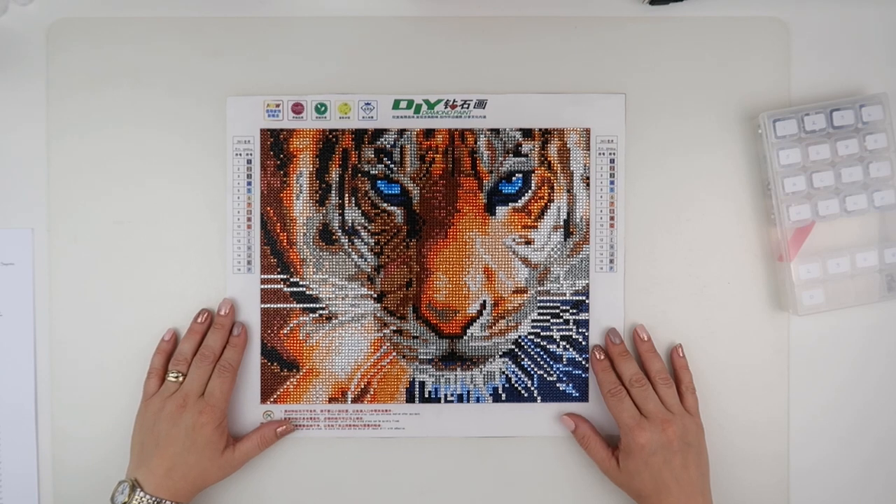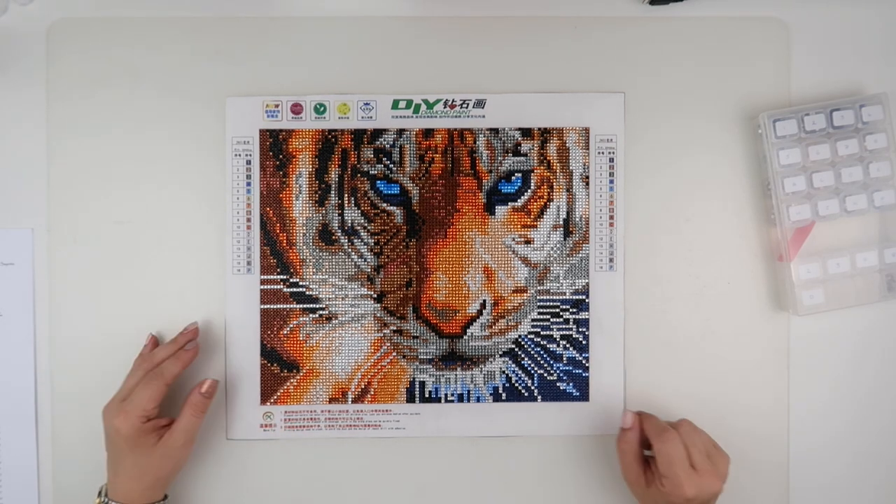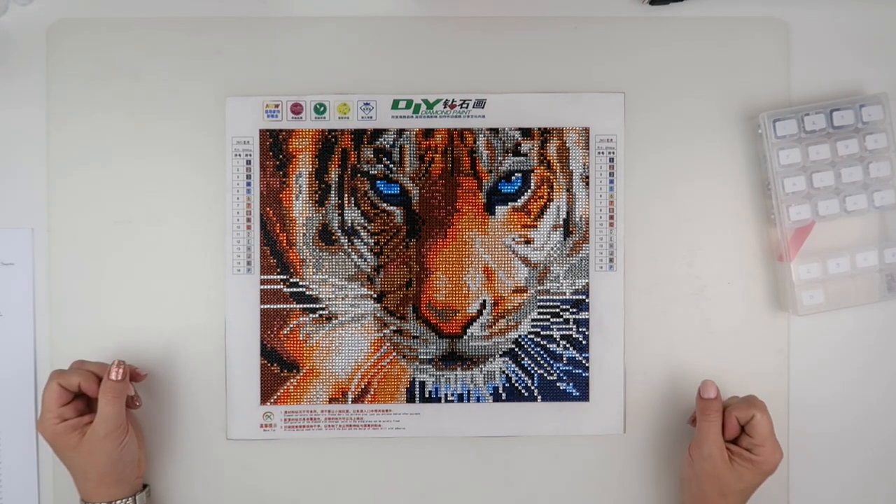Thank you so much for watching this quick short video to let you know what the tiger looks like. I'll speak to you all again soon.